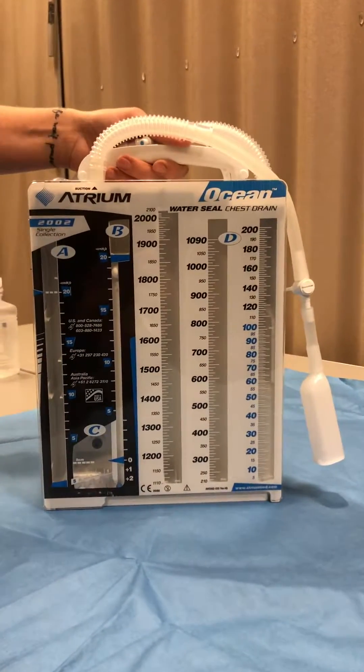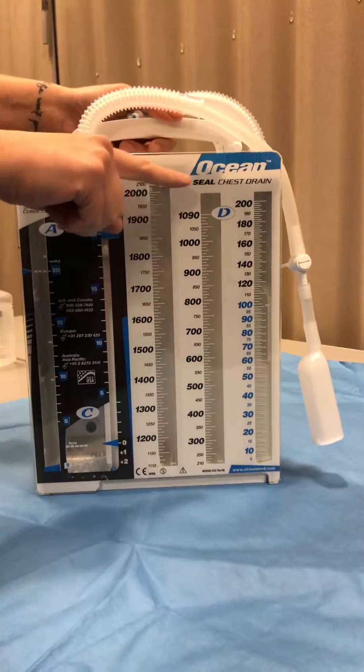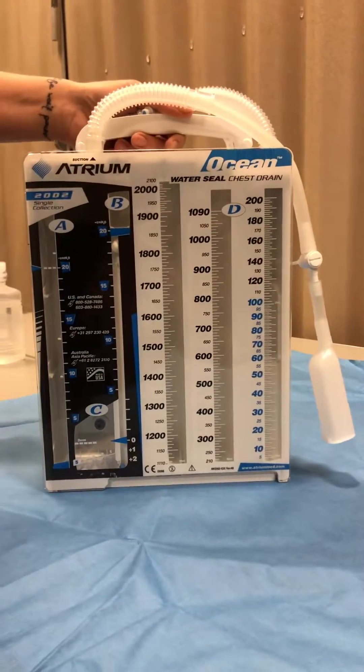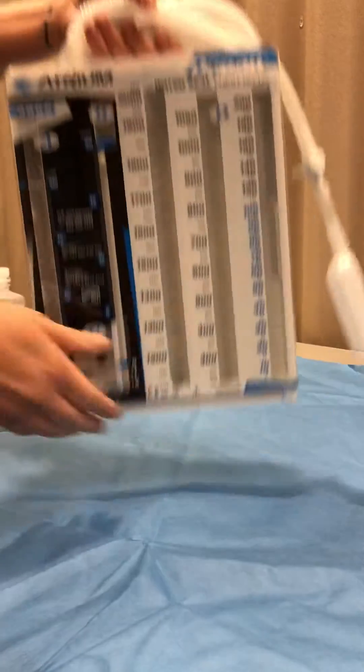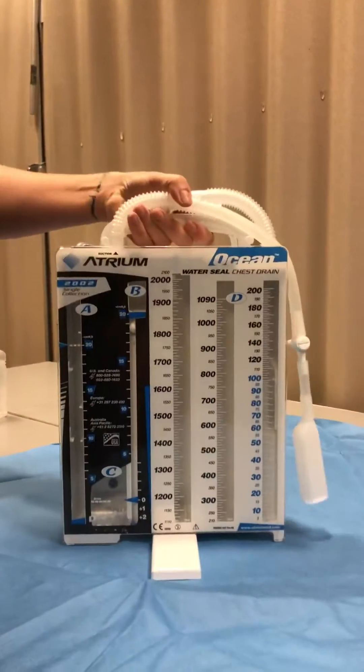I am going to show you how to set up the water seal chest drain. This is an atrium and the type is ocean. So what we're going to do first is it has a stand and you just flip it like that so that it stays upright.